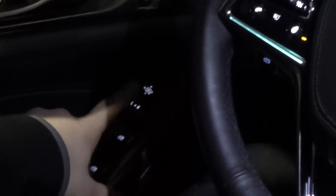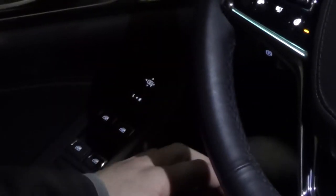Working down here, the L and the R are for whichever mirror you may be trying to adjust. Select the L and then using this little button up here, you can move the mirror left, right, up, or down. Same thing for the mirror on the right hand side. When you're not actually moving one of the mirrors, it's kind of like a toggle switch — you can leave it right in the middle so you don't accidentally move a mirror while you're driving.